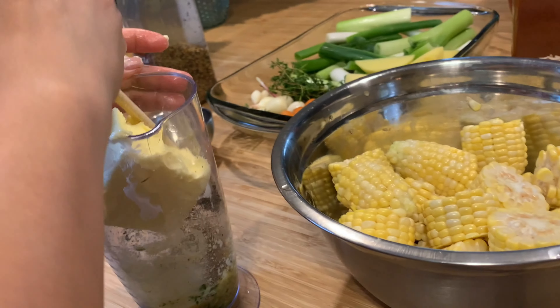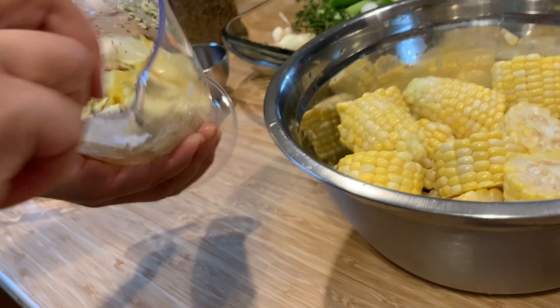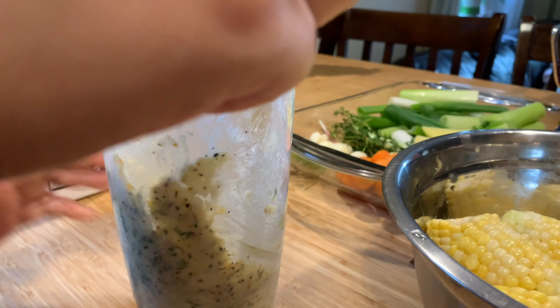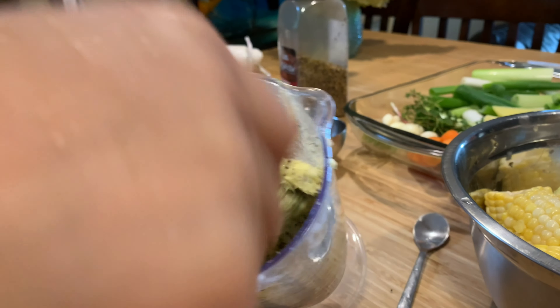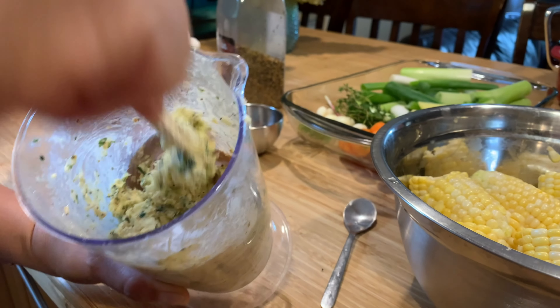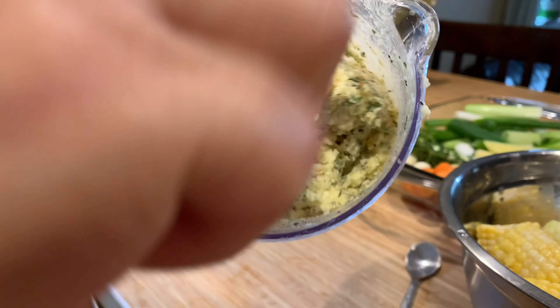Now we're gonna mix it. I'll just put one teaspoon of salt. As you see, all the ingredients have been mixed and we're gonna spread this on top of our turkey. You see, it becomes a homogeneous mixture and all the herbs and garlic have been incorporated.